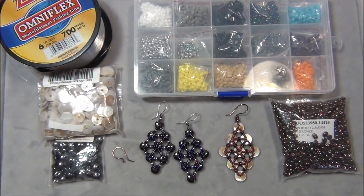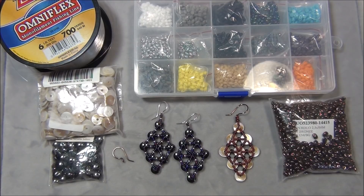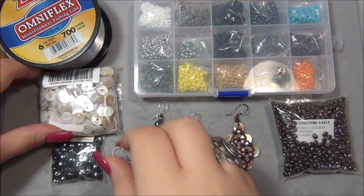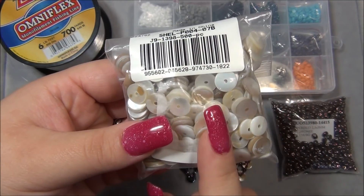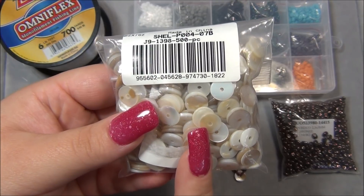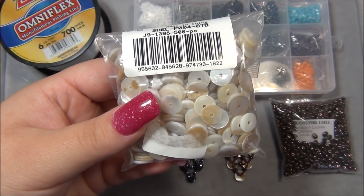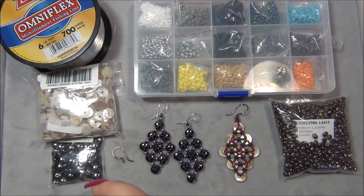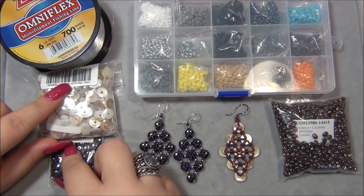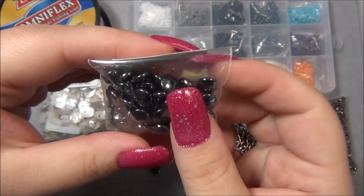For the material list: I'm using three feet of either six-pound monofilament or FireLine — either works, I'll be using monofilament. You're also going to need disc beads. These are shell discs, I think 10 millimeter, I got them from BB Craft — I'll link them below, there are 500 in the bag. I've already used these in a previous tutorial where I showed you how to make flowers. I've also played around with hematite disc beads — three by eight millimeter rondelles from Michael's.